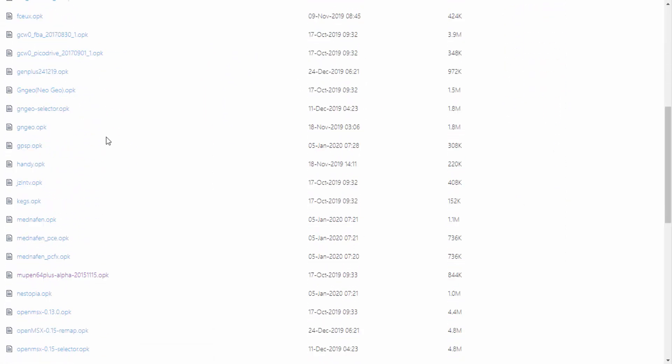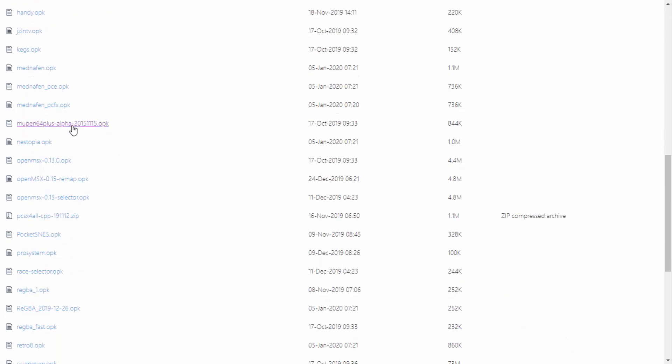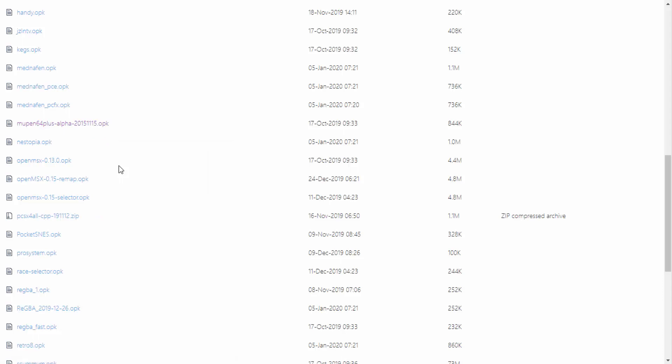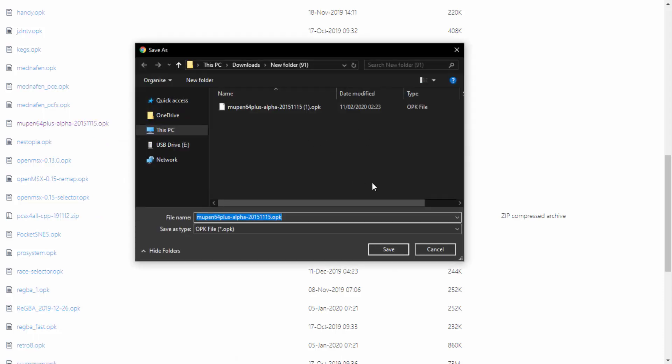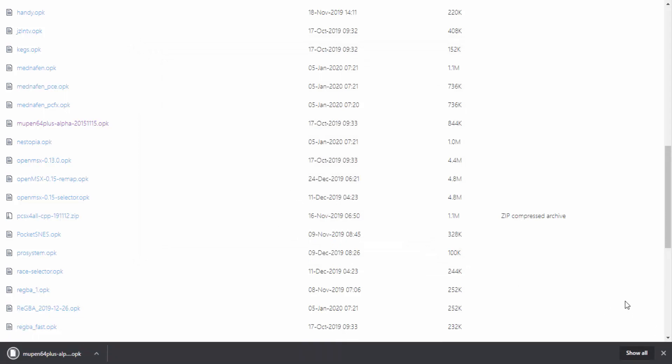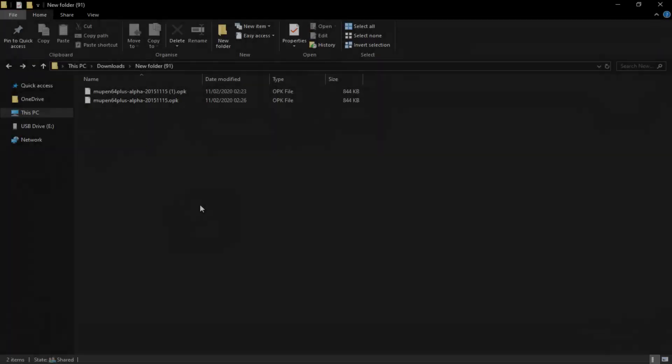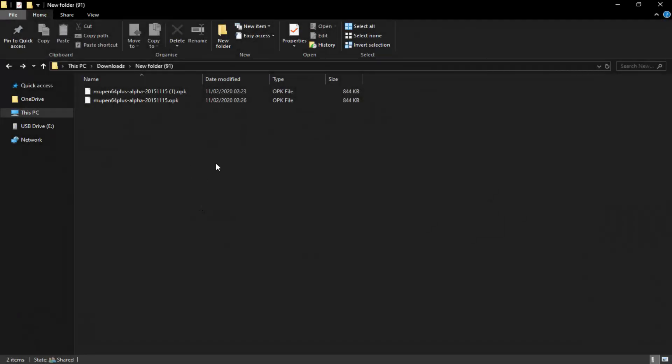We're going to scroll down and find it. Don't click on it — what you actually want to do is right-click on it and click Save Link As, and then it gives you the option to save it somewhere in your downloads folder. I'm just going to save it again for this video, and then we're going to go to our downloads folder and find this file.